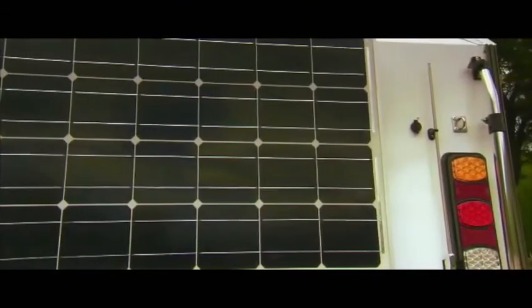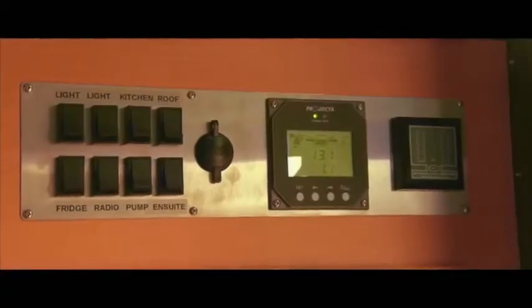Solar power — fantastic. It'll keep the batteries charged, it'll charge the battery on your car, and you can run the fridge and a laptop.